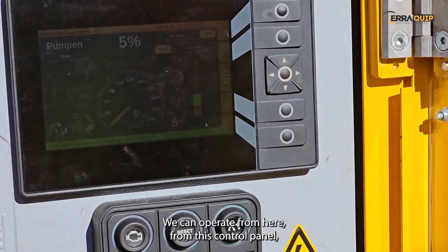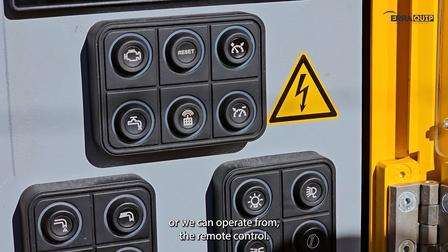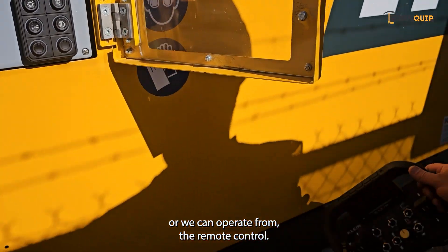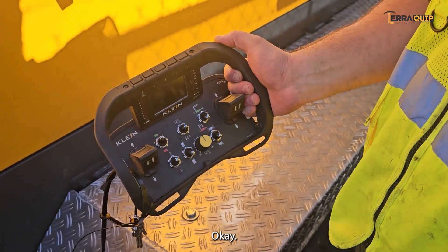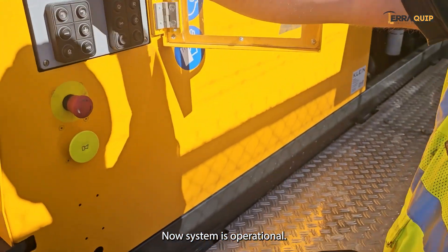We have two options: we can operate from the control panel here, or we can operate from the remote control. The system is now operational.